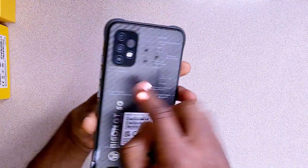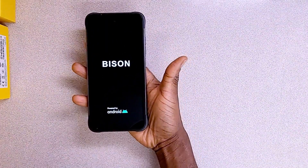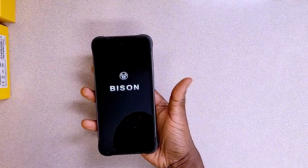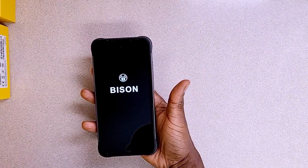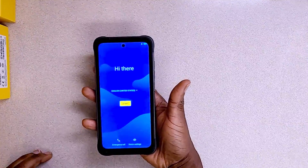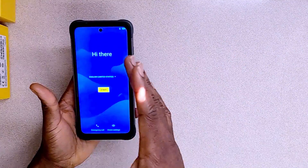Let's switch on this phone by holding the power button for about two seconds, then counting down. After about fourteen seconds, the phone turns on — that is good. It comes on and says 'Hi there,' so this is the first screen you should see.